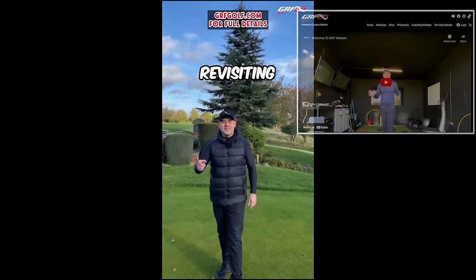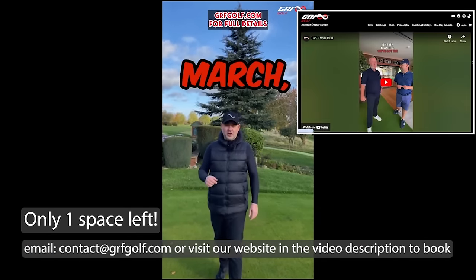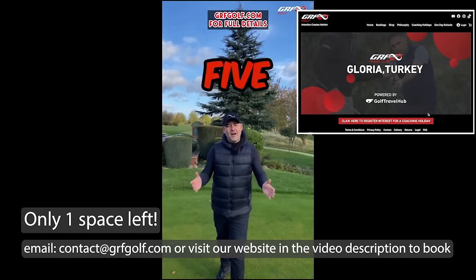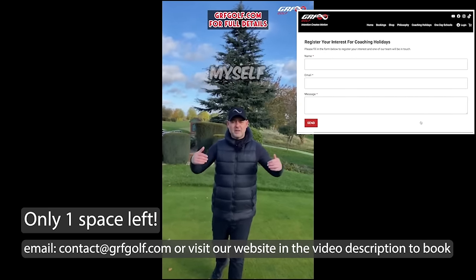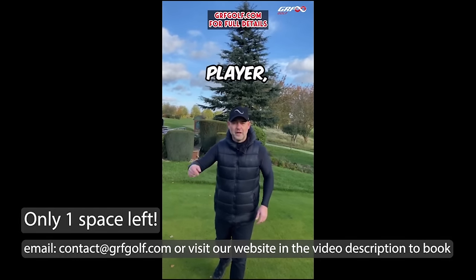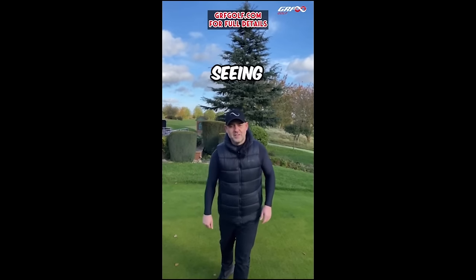The GRF Travel Club is revisiting the Glory Resort. We're in Turkey from the 10th to the 15th of March. Four-star venue, amazing courses, five nights, four days of coaching with myself and one of the GRF staff, plus on the course with our GRF tour player Mark Foster. We've got six places — follow the link in the description and we look forward to seeing you there.